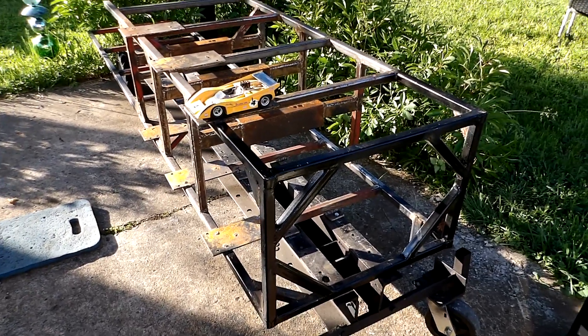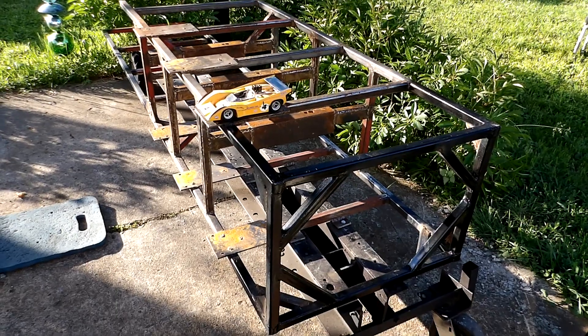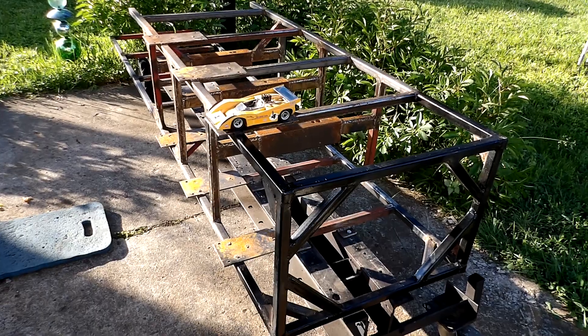Well, it's been a busy week. I've been welding a lot on the frame here. Almost got it done. I think the only thing I need to add at this point is something for a gas tank mount.